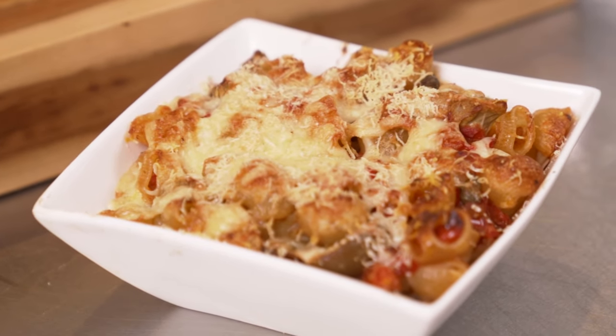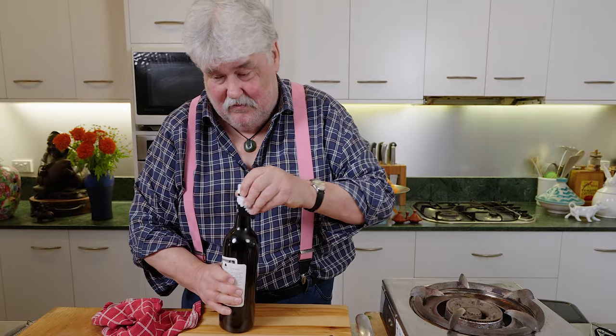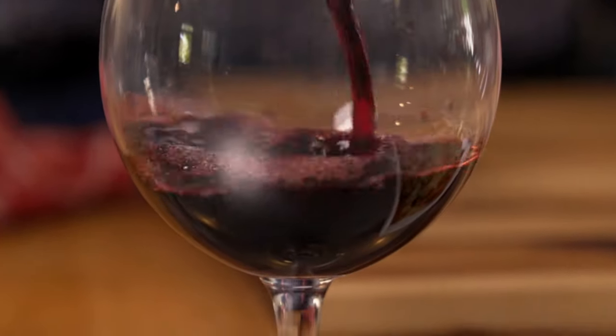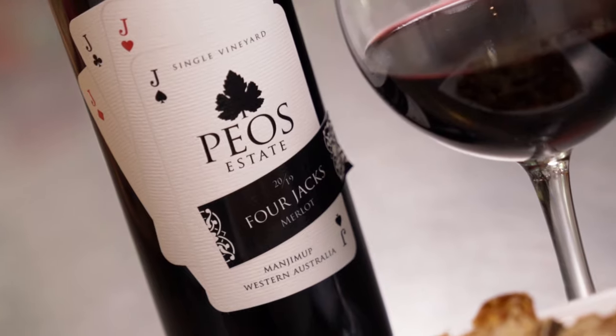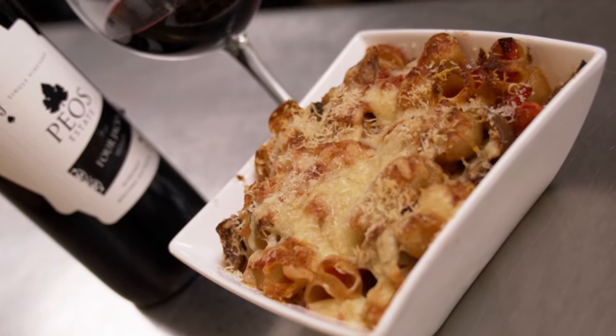To go with that, because it's got all this oomph, you need something without too much tannin. I'm having a red wine with it, which is a bit surprising. What I've got here is a straight Merlot — Four Jacks. A really nice dish, interesting origins, it's got a nice kick to it but very tasty.